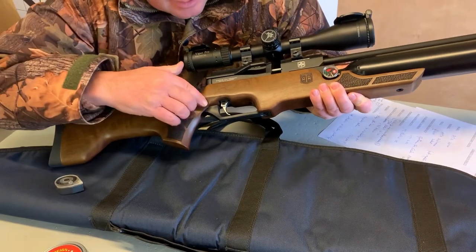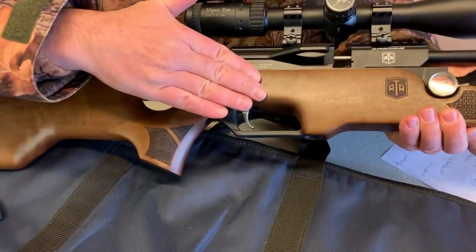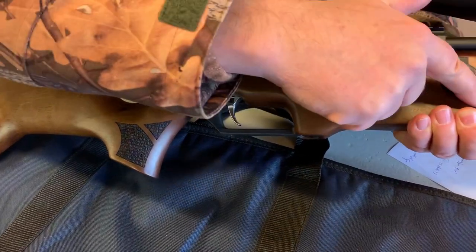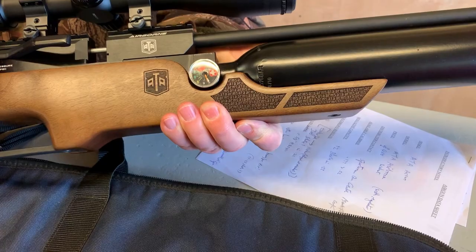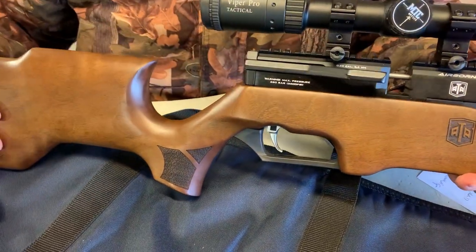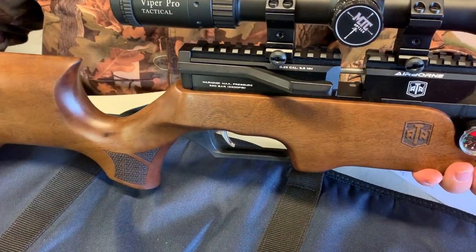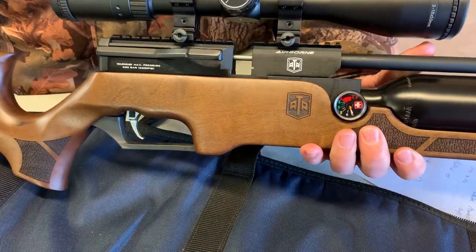There's a rubber back pad. Moving through, you've got a two-stage trigger and laser cut checkering on the front as well. You've got a side lever action and Picatinny rails on top, so you get very firm and positive scope mounting — obviously you need to get appropriate mounts for that.